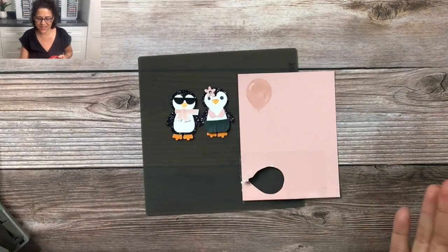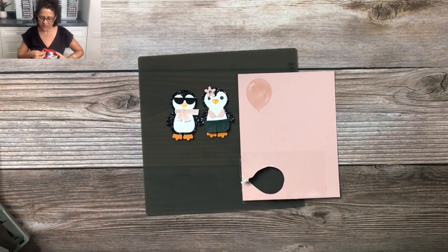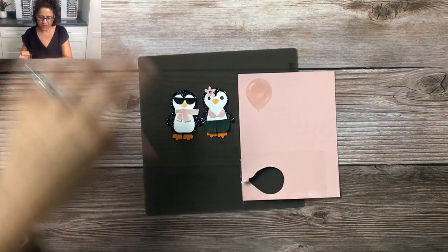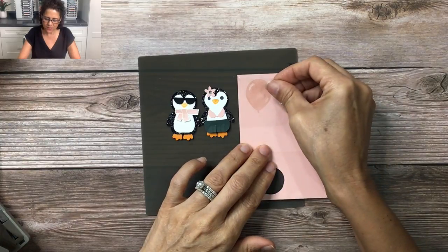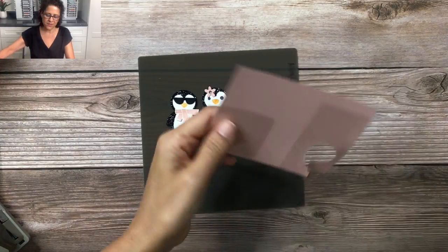Blushing Bride on Blushing Bride, but we want to add the Laura's Tape Technique to the balloon as well. Once you stamp it on there, all you're going to do — you probably have a hint from what I did over here — is just cover it with tape and then fussy cut it.